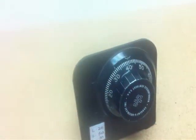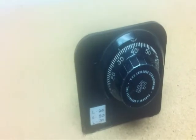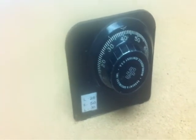Hi, I'm Leo with ESI Security. We're a locksmith and security company in the Steilacoom, Tacoma area. We do work on locks, alarms, access controls, safes, cameras — a lot of physical security work.